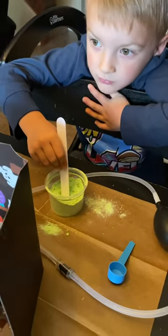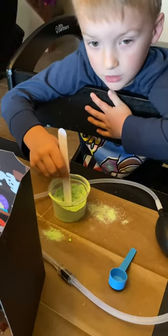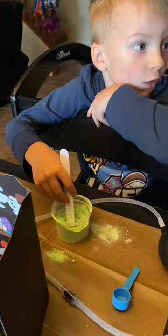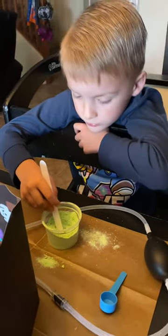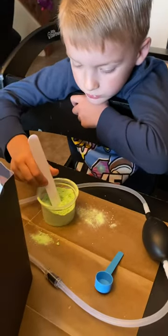All right buddy, you want to explain to everybody what you're mixing? I'm mixing baking soda with colored baking soda with citric acid, right?